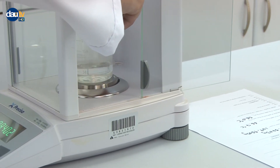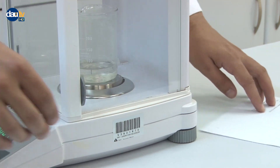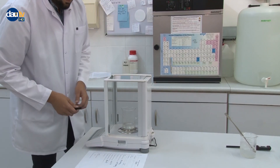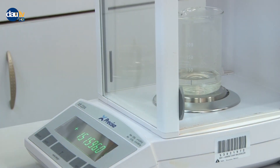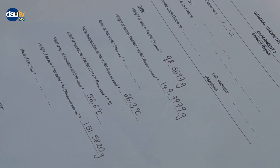Weigh the beaker and its contents again and record it. Calculate the mass of the ice from the weight difference, and do the calculations as guided in the report section.